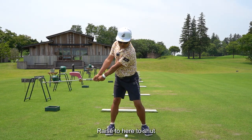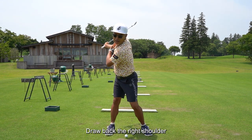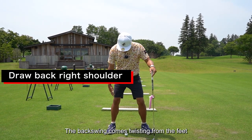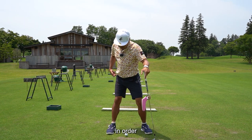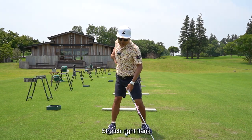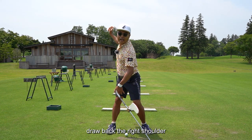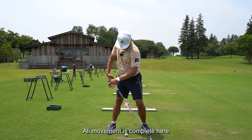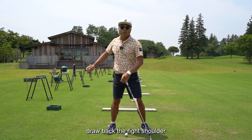Backswing — raise to here to shut. From here, draw back the right shoulder. As I told you in the previous video, the backswing comes twisting from the feet, from the bottom up. Twisting at the waist, then stretch the right flank, and finally draw back the right shoulder — gradually. Backswing ends here. All movement is complete here. What to be aware of is draw back the right shoulder.